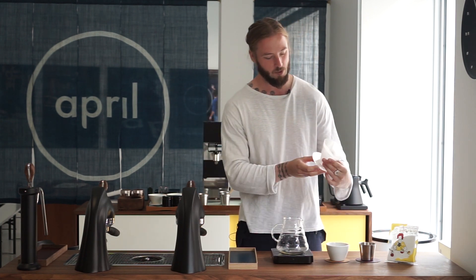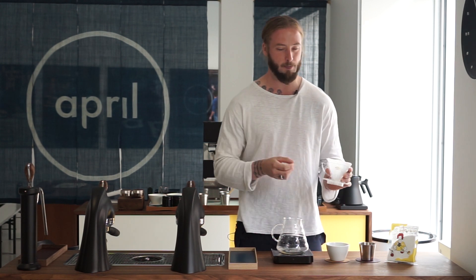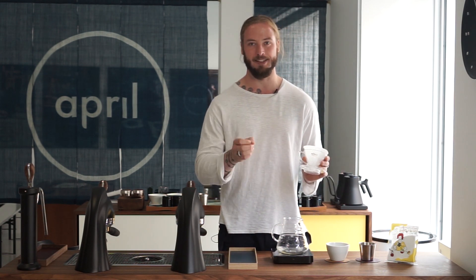This specific method was more or less brought to us by one of our April athletes, David from Australia. He's been having some really good success competing with this brewer, and it's also what he's brewing coffee with on a day-to-day basis.